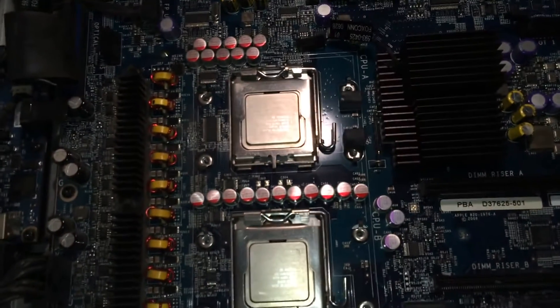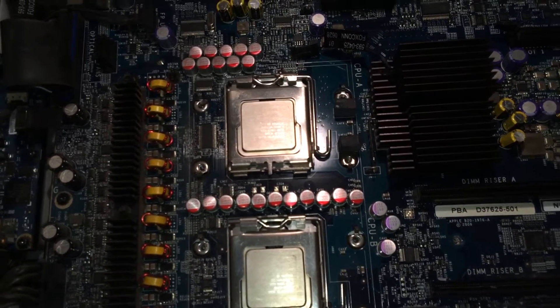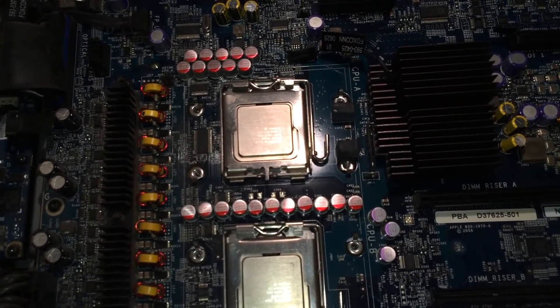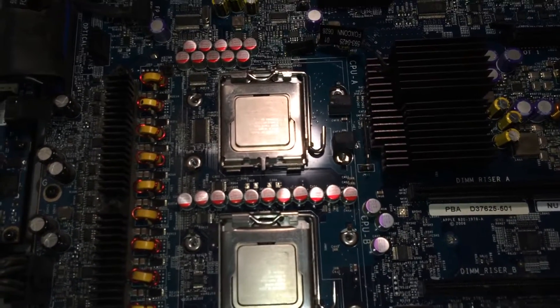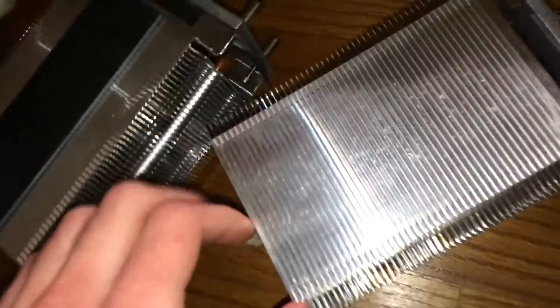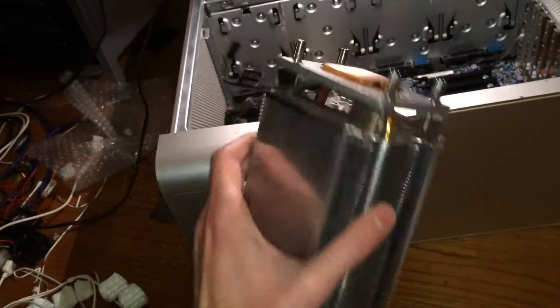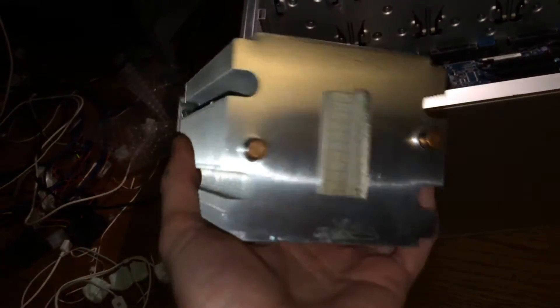Now that both CPUs are installed, all I need to do is put thermal paste on them. I will be using Arctic Silver 5 thermal paste, and then reinstall the heatsinks. Speaking of the heatsinks, we have them right here — as you can see, they are extremely big. They have two heat pipes that end down here and go up here. The thermal conductivity of these is really good because they're massive.